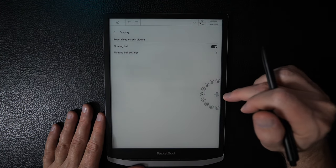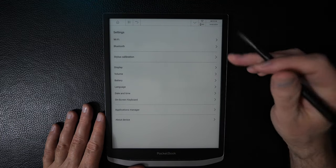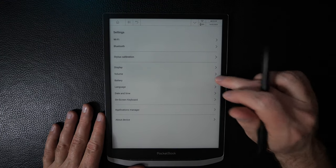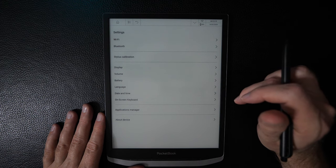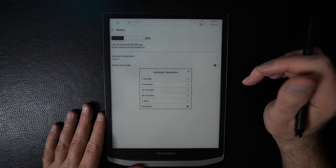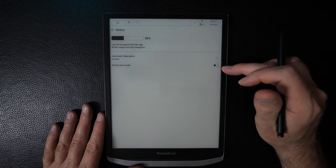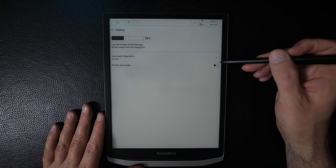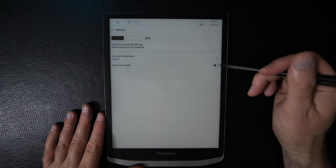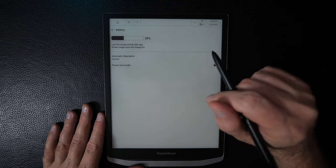Removing the floating ball for now. There's a shortcut to volume, same as in the dropdown bar. Under Battery settings, you can see your charge level and configure automatic hibernation mode and power save mode. These are currently disabled for review and battery testing purposes — but on this device you'll really want to consider toggling these on, as it drains battery fairly quickly. Battery life will be discussed in the next video.